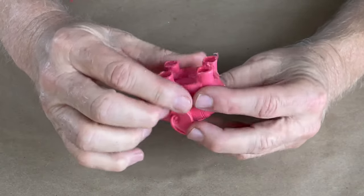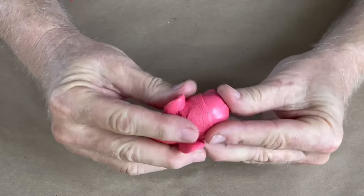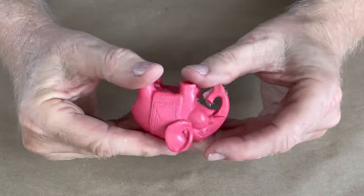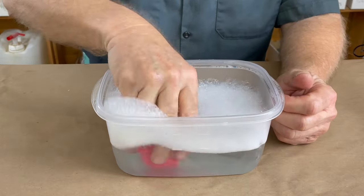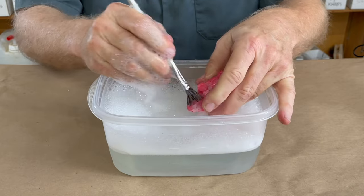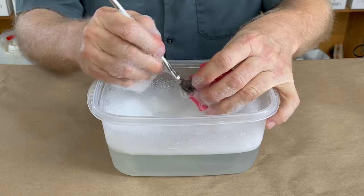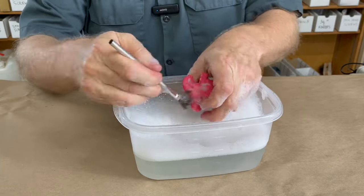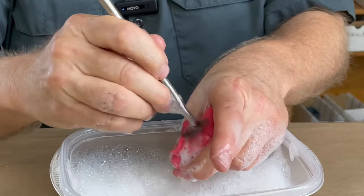Got a few flaws and bubbles here and there, but I don't care for the purposes of this test. It feels dry to the touch — not greasy at all, and that's a good sign. So let's wash this. I've got a tub of hot soapy water. In it goes. Got a scrubby brush — they said just scrub it with hot soapy water. I love these acid brushes; they're like the greatest things in the world. Use them for all kinds of stuff.